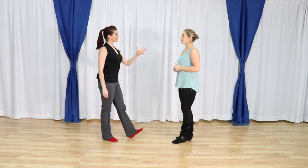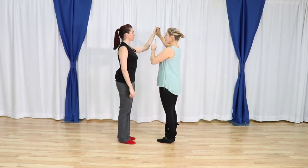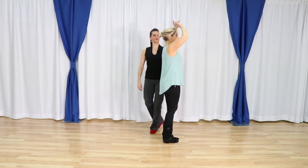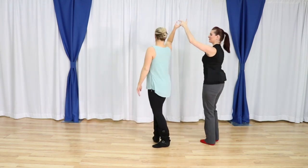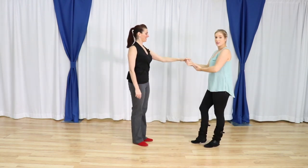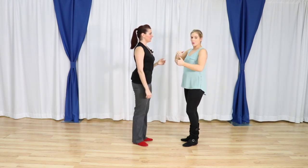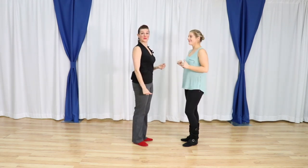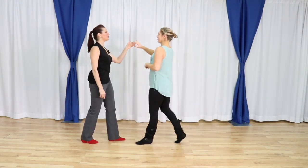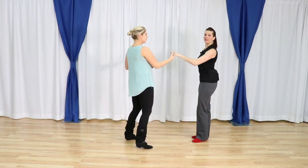For followers: when you're going around, no matter where this connection is, I'm going to go away from it. So if Emily keeps going around, so will I. At this point I'm just trying to find the away connection. You want to make sure that you're always trying to connect towards or away.